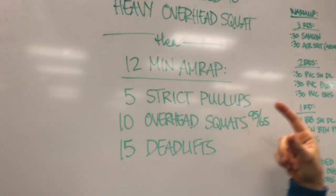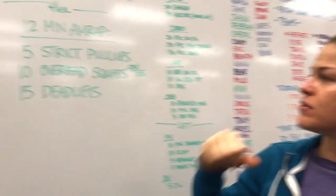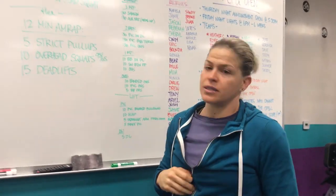And then a 12-minute AMRAP: 5 strict pull-ups, 10 light overhead squats, 15 deadlifts with the same bar. Simple as that.